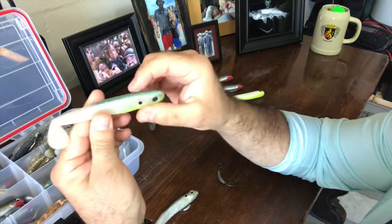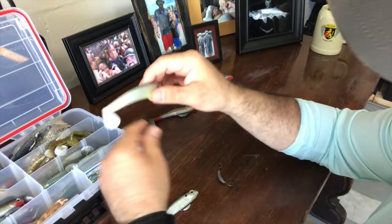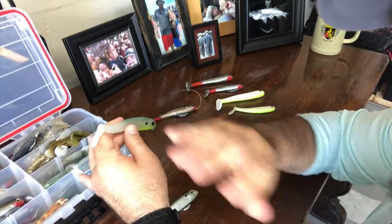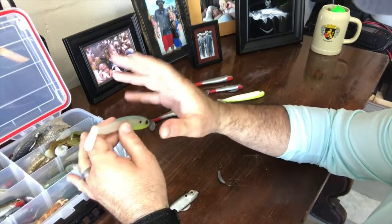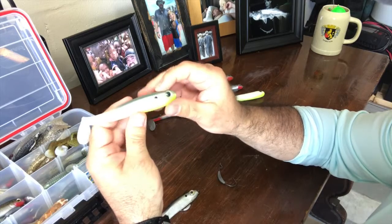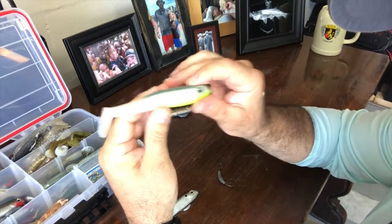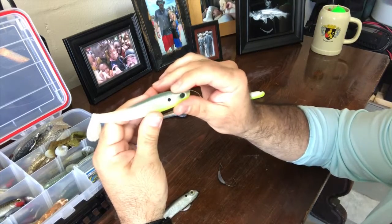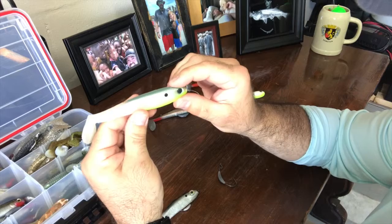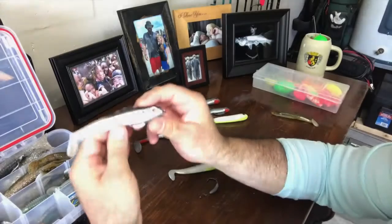The Shadowlicious and the Money Minnow are my two go-to swim baits, but there are dozens and dozens out there. It's going to come down to personal preference — what you have confidence in, what you've caught fish on. Give these a try, you will not be disappointed. Use them, figure out what you like and what you're comfortable with, and you'll catch a lot of fish.